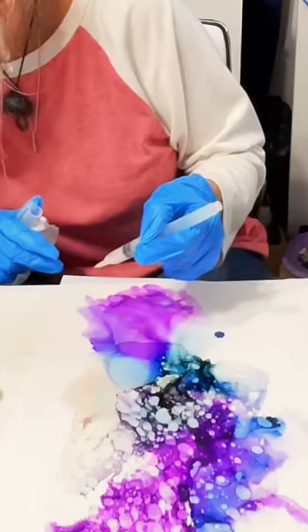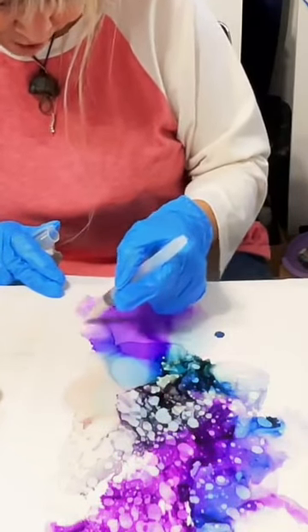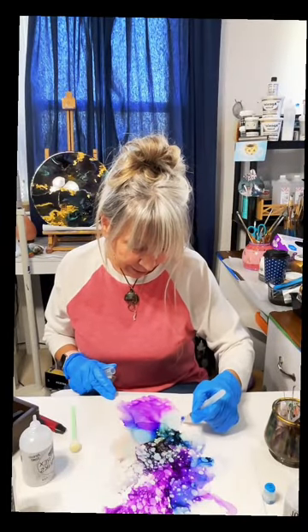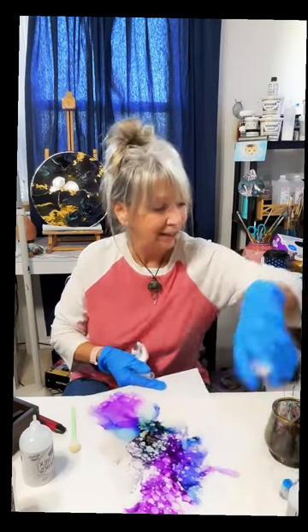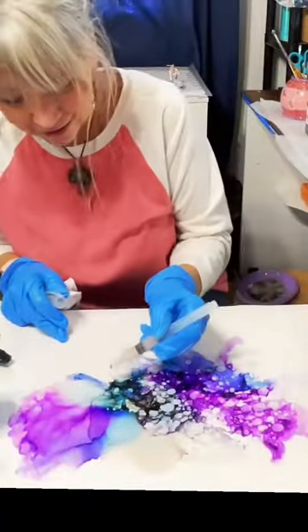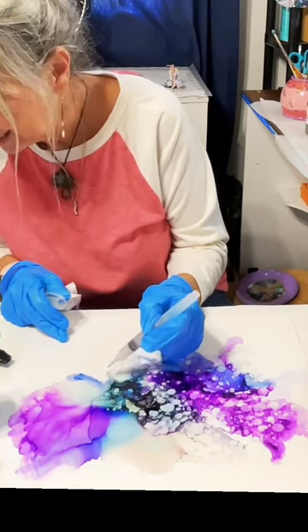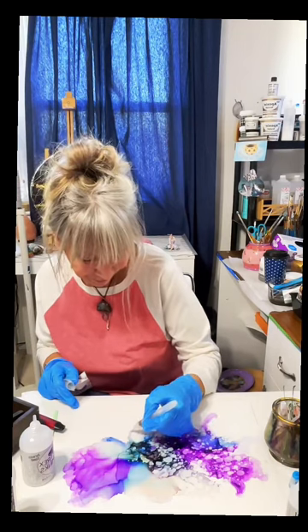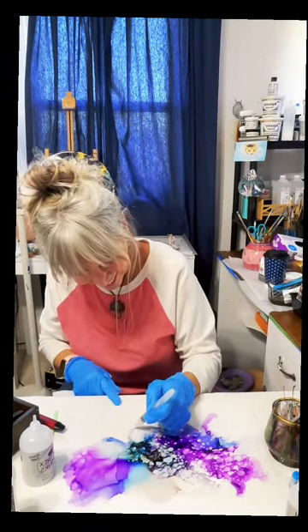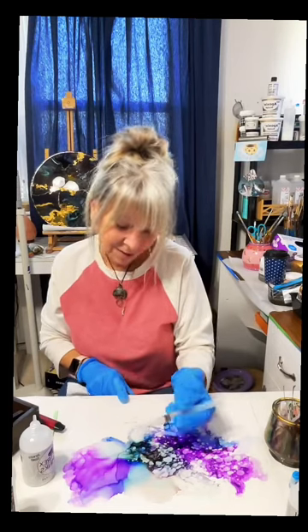Good morning! Hey Shannon — welcome, honey! You guys give her a follow; she's my little moderator. I've been up all night and couldn't sleep, so why not play with alcohol ink! Maddie is 16 — Shannon, you have a 16-year-old too? She is so beautiful. That candle on her birthday cake just flopped open with flames everywhere — that was amazing!